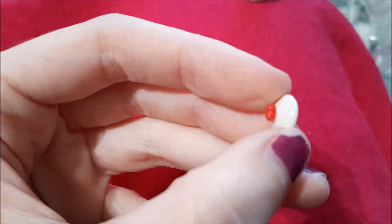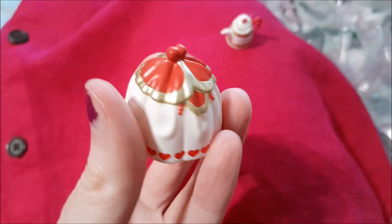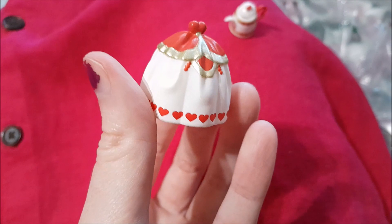Here is our teapot — it is lined with hearts. Here's the lid with a little heart on top, and our tea cozy — oh my gosh you guys, how cute is that!